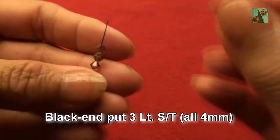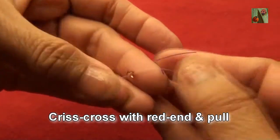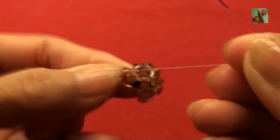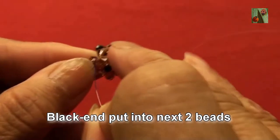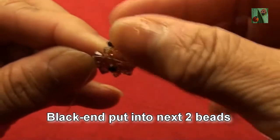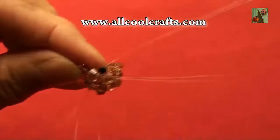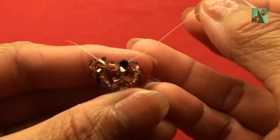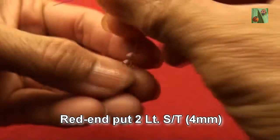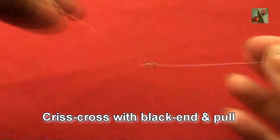Red end put 3 light smoke topaz 4mm. Black end put 3 light smoke topaz 4mm, criss cross with red end and pull. Black end pass into next two beats: one 4mm and another one jet black 3mm. Red end put 2 light smoke topaz 4mm, criss cross with black end and pull.